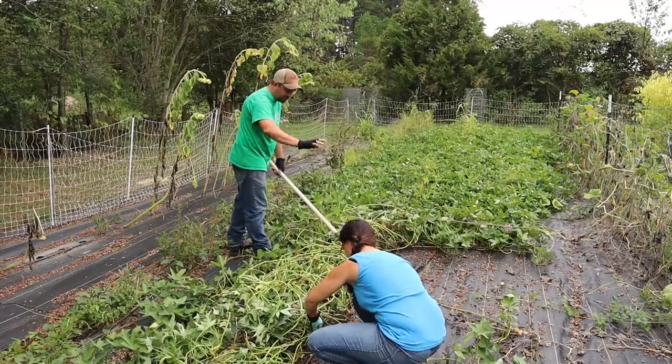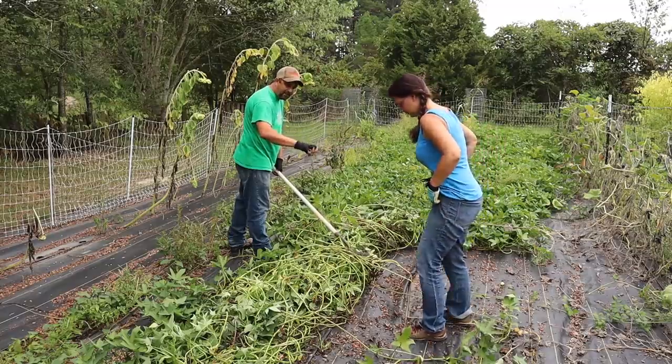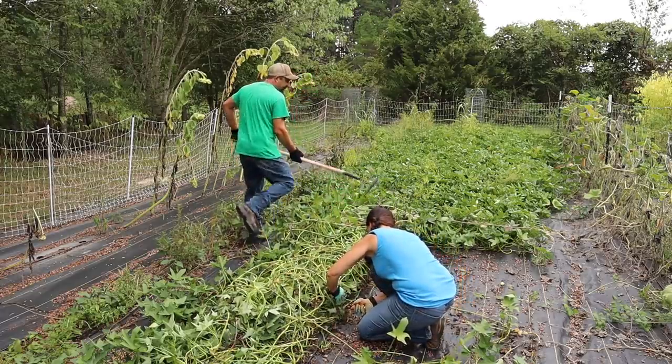I'm going to rake the plants back so that we get them back to where the main plant is, and then Sarah's going to come through with a hand pruner and actually cut the plants just above the ground.